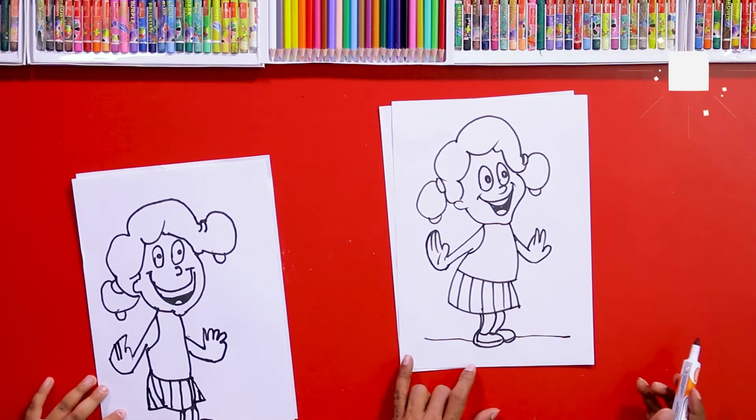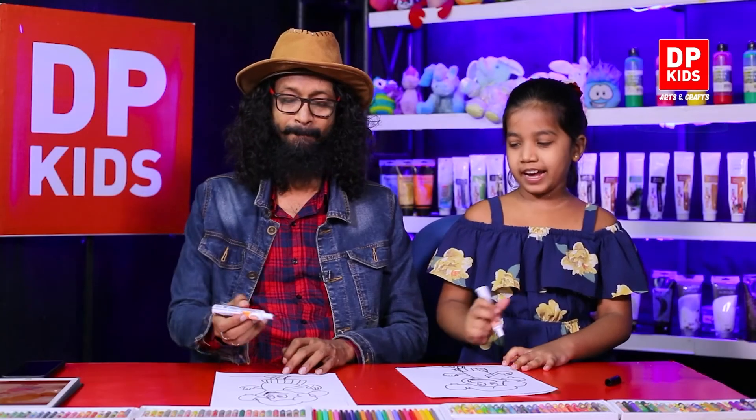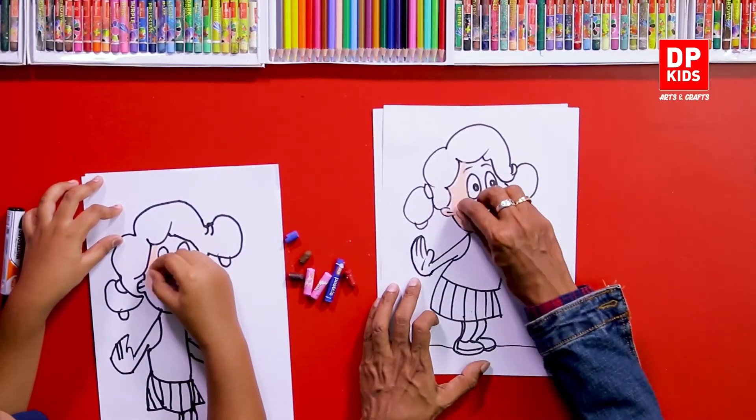Now we can color this! Shall we color? Okay!